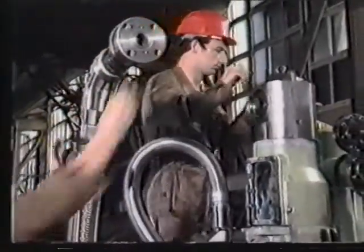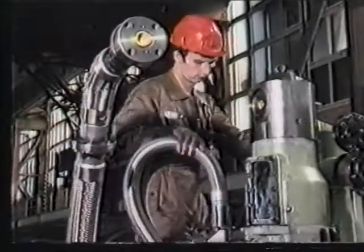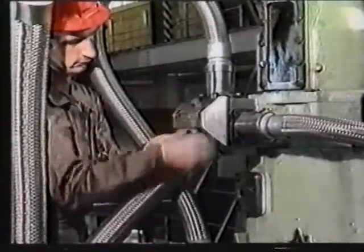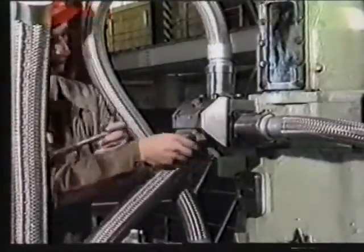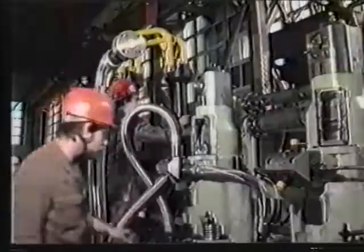Also, this ball seat must be treated with utmost care to avoid damaging its surface. Now we have disconnected all pipes.